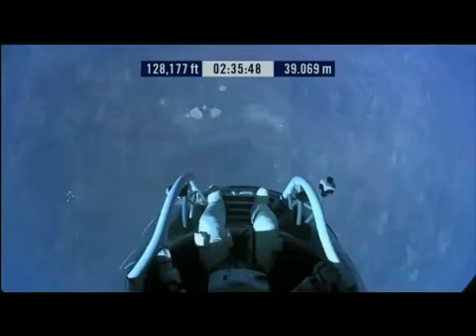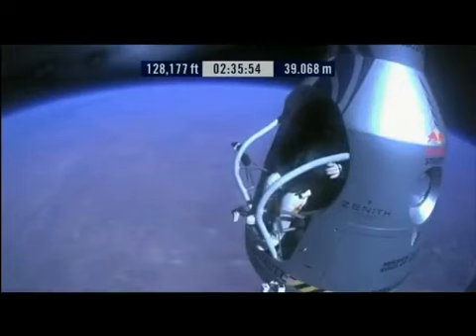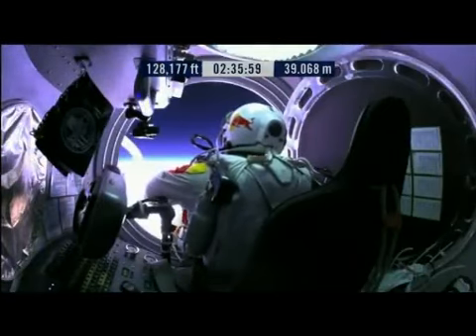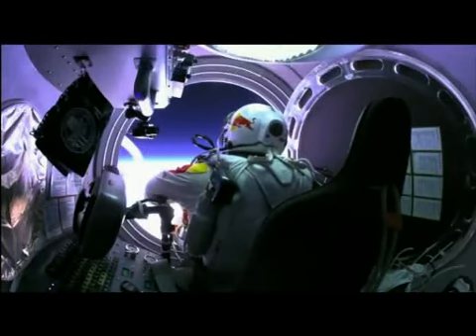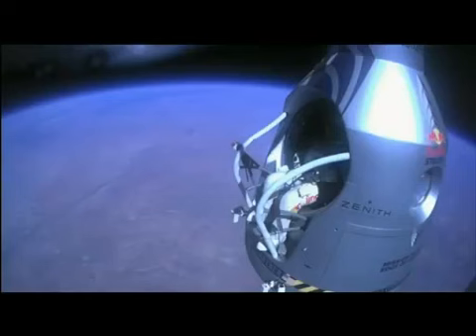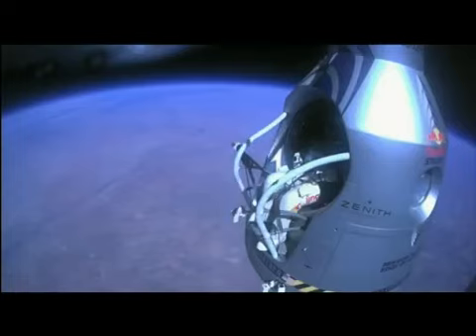Do you read me, Felix, on the communications? Felix, give me a short count. Okay, stow umbilical. Disconnect both oxygen supply hoses. Okay, are they disconnected? Give me a thumbs up if they're disconnected. They're still connected. Felix, disconnect the oxygen hose.